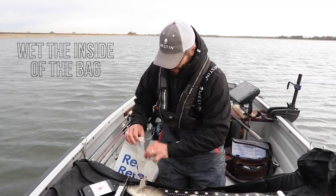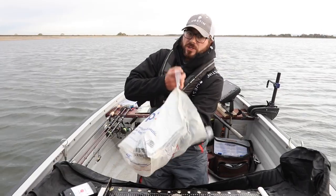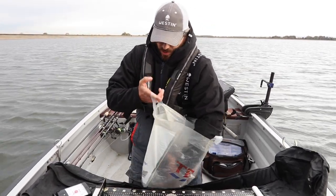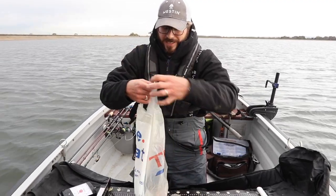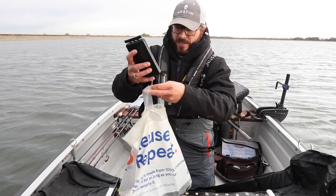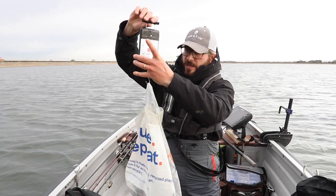Just slide him straight in there. It's so much easier when you're doing perch to just use a plastic bag. Make sure all the fins are nice and flat against the body, because then you haven't got to mess around with deducting weigh slings or nets or anything like that. We're about half an ounce behind already.